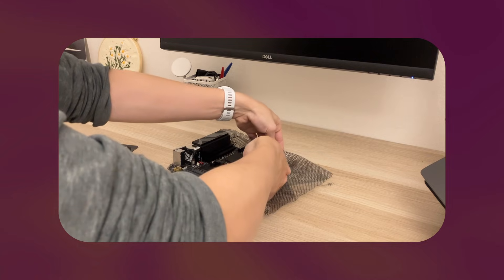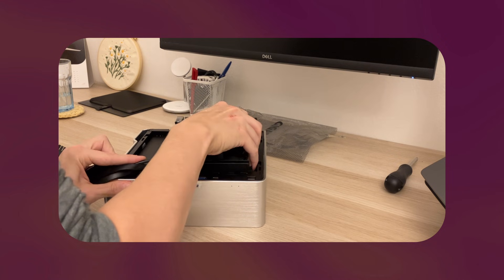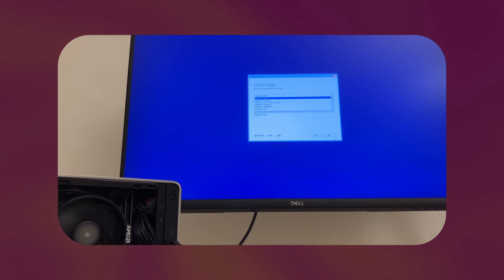The build itself was super easy. You pop in the RAM, put the CPU in the socket, install the CPU cooler and the M.2 SSD, then drop the whole motherboard into the case. The only thing left is to connect everything and cable manage, which is unsurprisingly pretty hard in such a cramped case. But after about 40 minutes, everything was done and ready to be booted up. For this video, I installed and tested everything on Windows, but I have a video planned comparing it to Linux. Let me know in the comments if you'd like to see that.